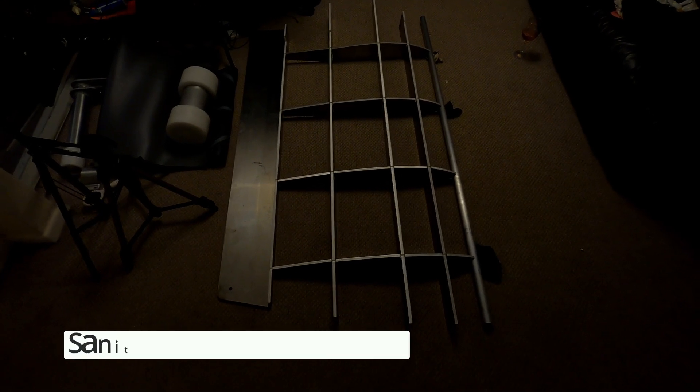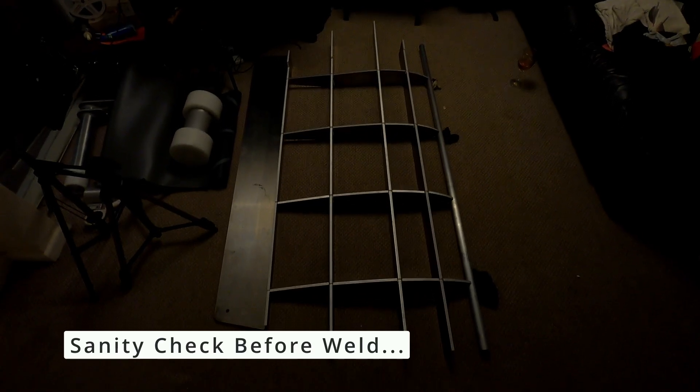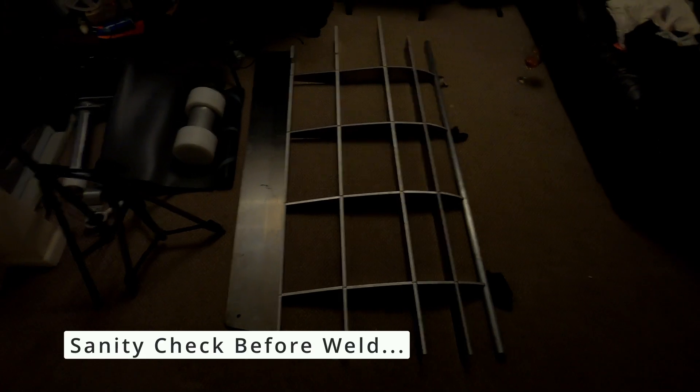As I don't have a workshop, the living room floor will have to do in terms of just checking the assembly and the measurements before I hand this off to be welded — the lower part of the keel skeleton.